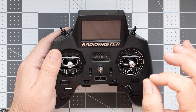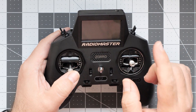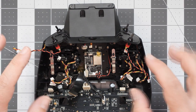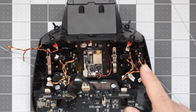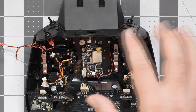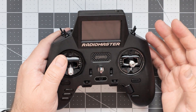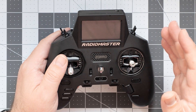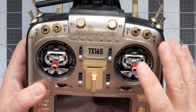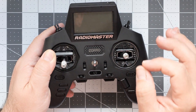The AG-01 Mini are now installed in the Zorro. They look nice, they work nice. However, the installation process in the Zorro is not as simple as I hoped, because you have to disassemble everything, including the main PCB and all the wires, then replace the gimbals and reassemble — unfortunately it takes a lot of time. Swapping gimbals in the TX-16S is much simpler, but with enough time and effort, this too can be done.